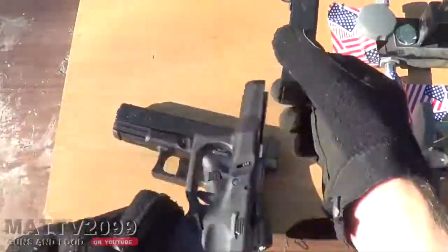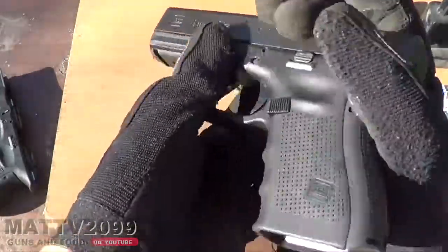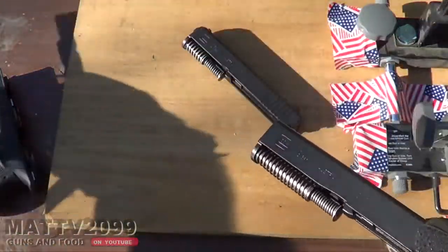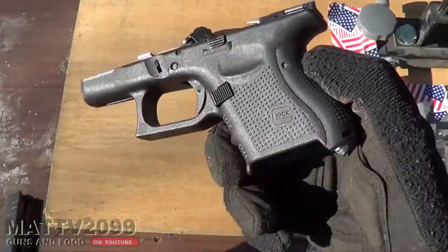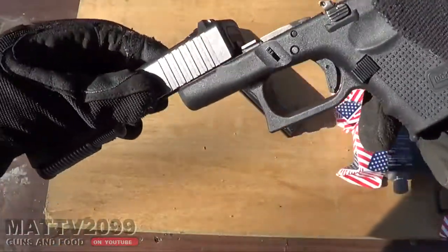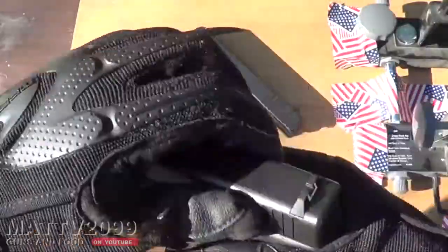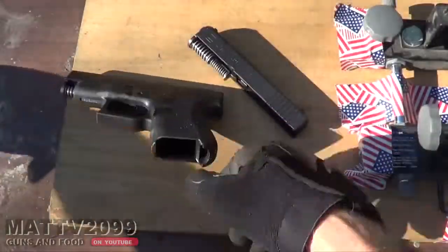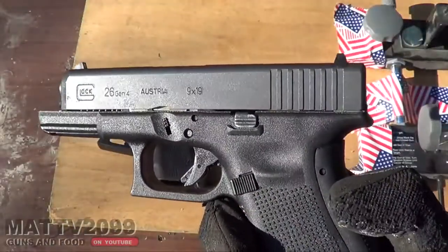A lot of safety nerds watching these videos are going to point out everything that they think is unsafe but really is safe. So this is a Glock 19 slide, and this is a Glock 26 frame, Gen 4. Let's just put that right on there. Right there is a Glock 1926. And right here is the other version of the Glock 1926.